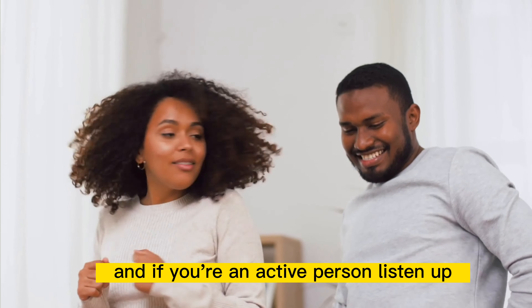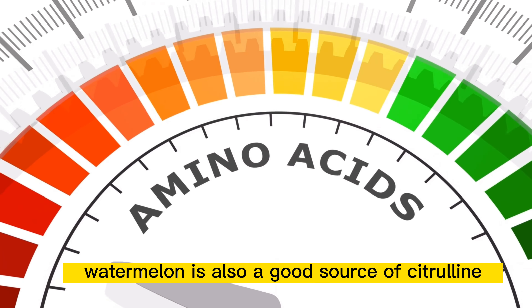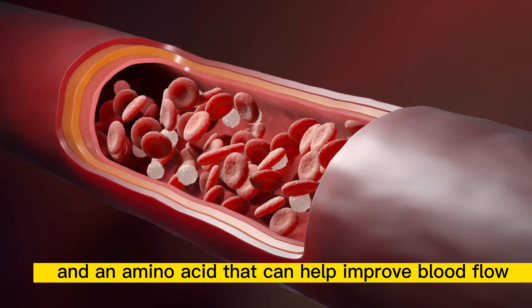But that's not all. Watermelon is also rich in vitamins A and C, which can help boost your immune system and keep your skin looking fresh and healthy.